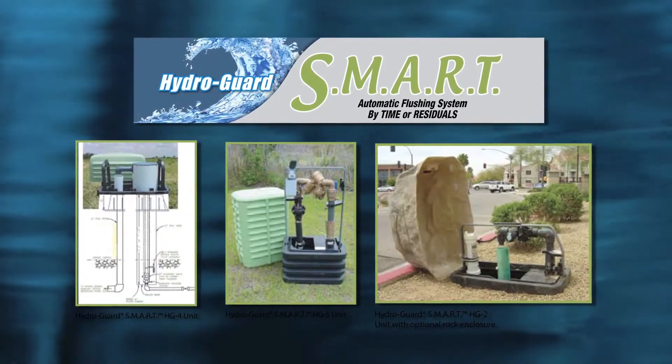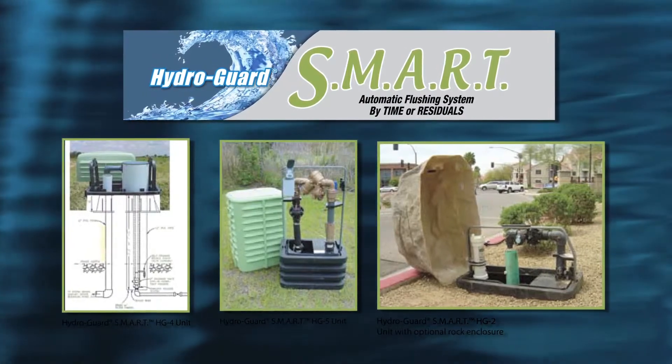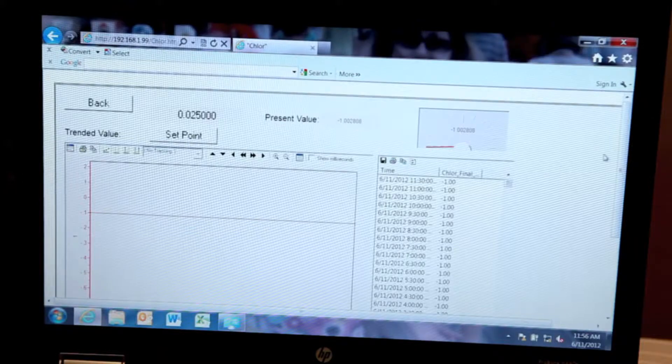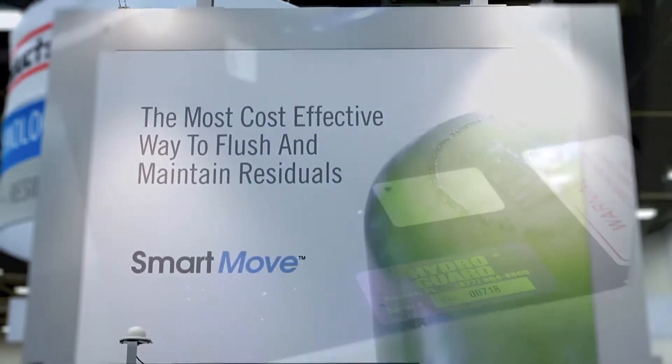Now the end user can have maximum control over the utility's flushing program on-site or at a remote monitoring location. In addition to saving a lot of water, it also saves a great deal of staff hours. The device is fully automatic, providing a full data log that tells you exactly what is going on at any given point.